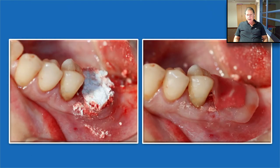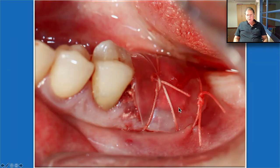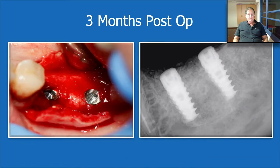Let's review: it was about 12 mm, everything was exposed. Seven days post-op, everything was breached — wonderful healing. Bond Apatite, as we know, transforms into the patient's own bone. When we open, we find the patient's own bone, very well protected during the healing phase. Three months post-op, of course, we can place the implant.